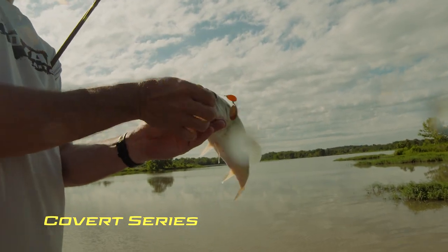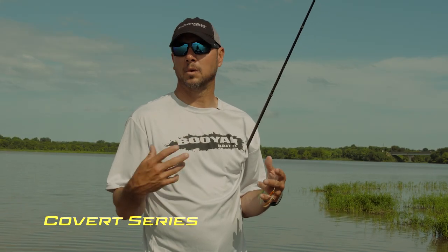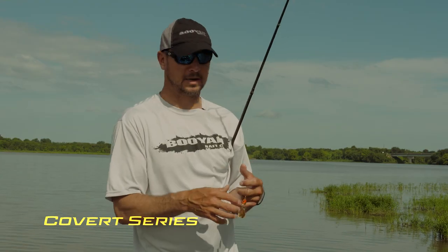But when I catch one and he's not hooked good, I'll go to a trailer hook. Generally I probably use a trailer hook 20% of the time. I'm usually fishing dirty water and around heavy, heavy cover where I want that spinnerbait to stay weedless.